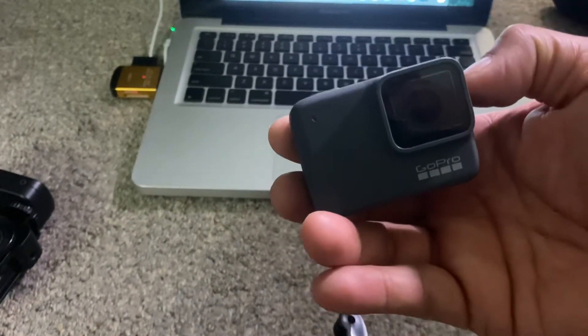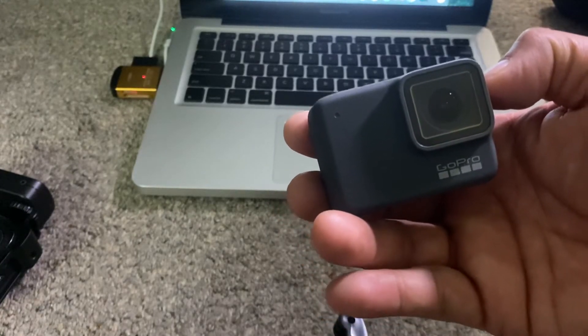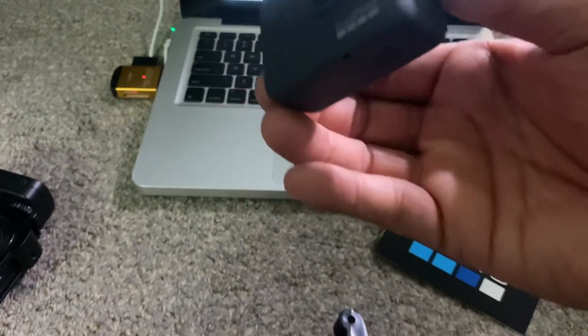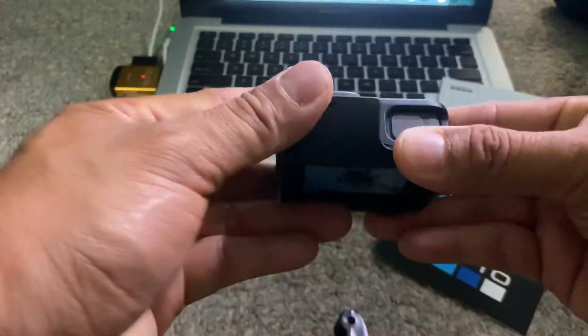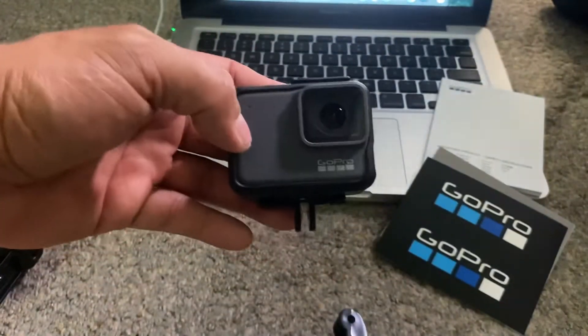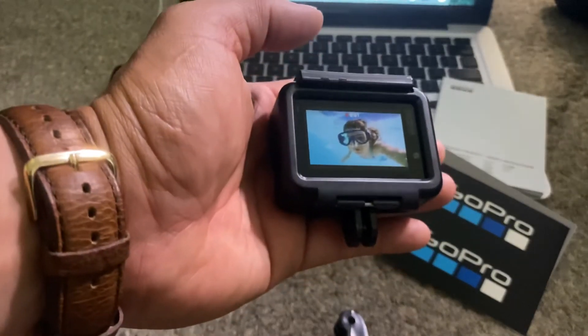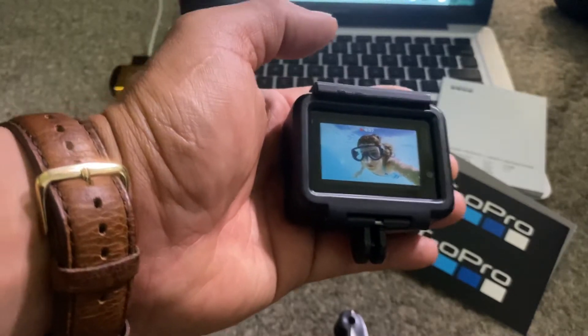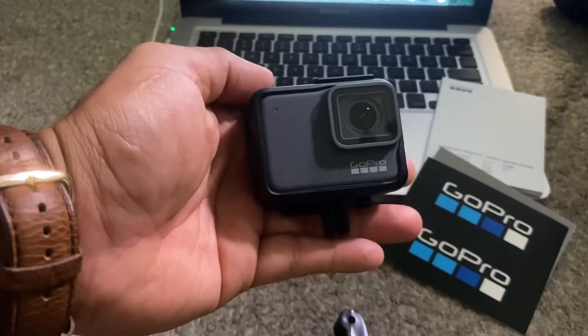It's waterproof and I ordered two more cases, so those are gonna be on the way — probably here in a couple days. These are just the basic cases they gave for free, but it's not bad at all. I'll wait until I get my two cases coming: one is gray and the other is like a waterproof clear. But this GoPro is already waterproof, so very elegant looking.